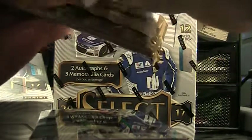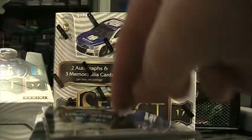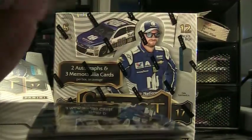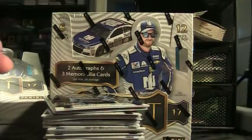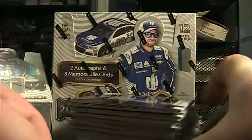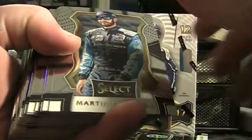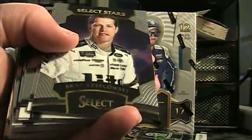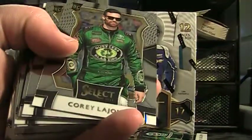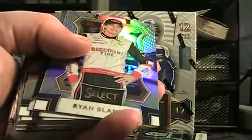I'm also trying to put together an email list. So far it's really just been racing when I've done these case breaks. If you guys are interested in a different product, I can get an email list together and then whenever we decide to break it I can just shoot that out.